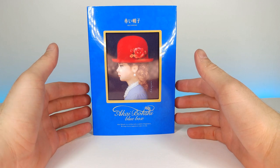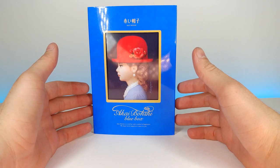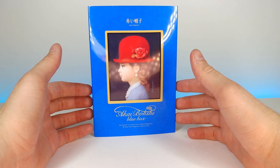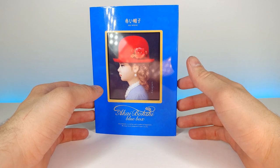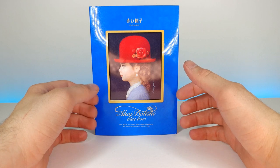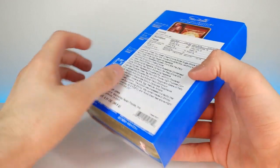How's it going guys, welcome back to another JHR review. Today we're going to be looking at an Akai Boshi blue box — it's a thing of cookies actually, and I've never had one of these. I'm kind of unsure what the inside is going to look like or really anything.